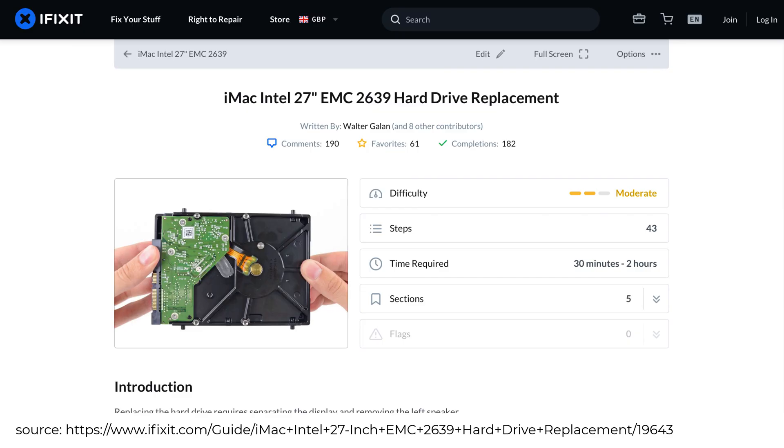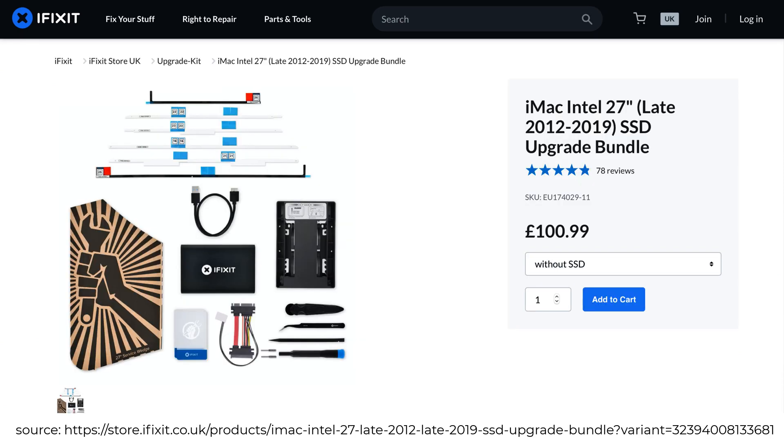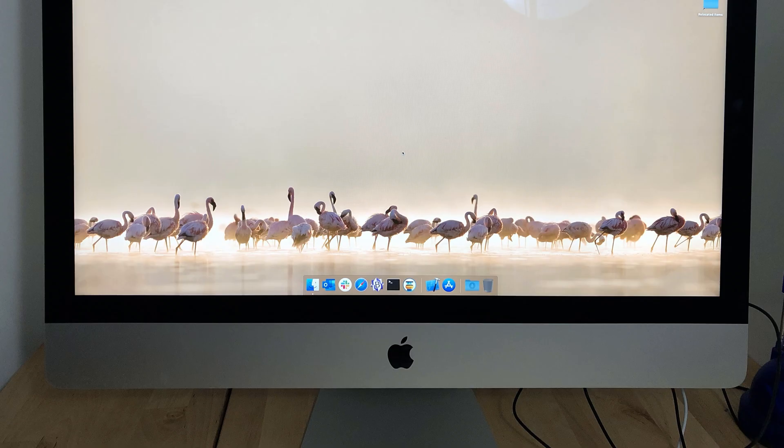The obvious answer was to replace the mechanical drive with an SSD. This is exactly what I did with my 2013 iMac. It took me and a friend around 90 minutes to complete the process. It was very nerve-wracking and there are lots of very thin cables. There was also the extra expense of buying the kit to open up the iMac and seal the screen back up again, which was a must to do it correctly. What I didn't realise is if you don't seal it up correctly, the fans are able to draw dust into the screen — this is a problem with some iMacs that haven't been opened up, so it's not very straightforward.